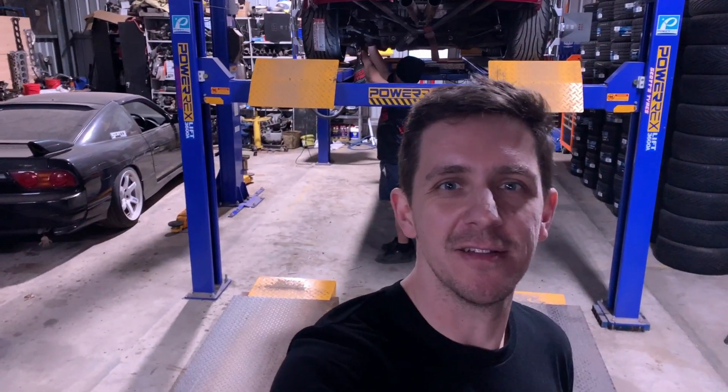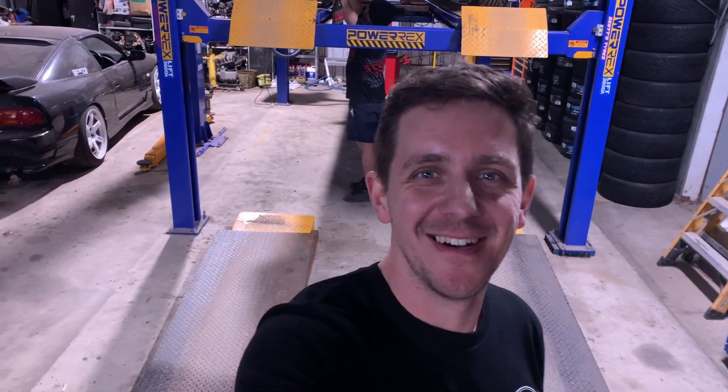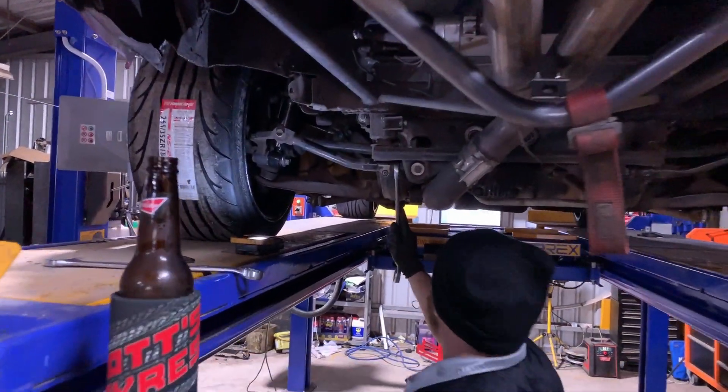I'm down here at Scott's Tyres in Mumsdale with my main man Kale, my main alignment man. He's just setting a few things up on the car now. What are you doing mate?